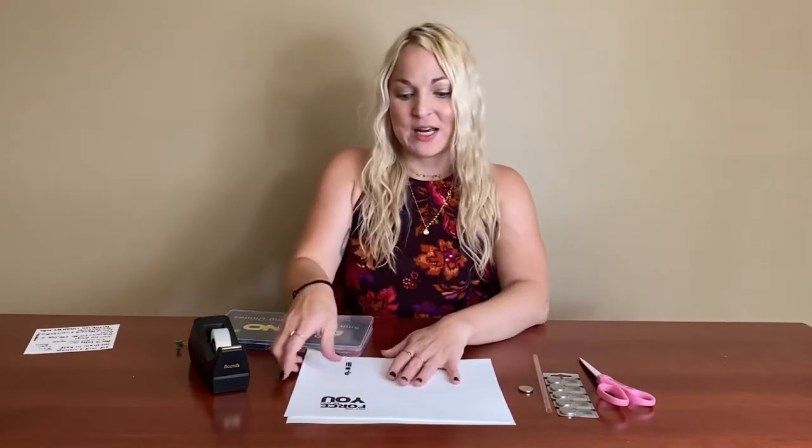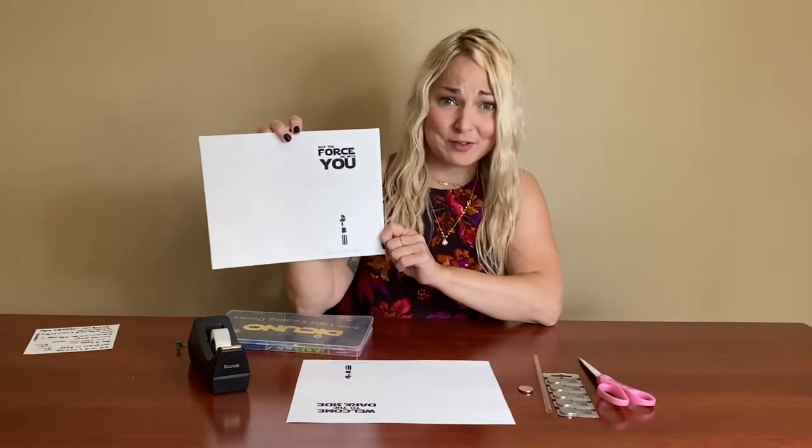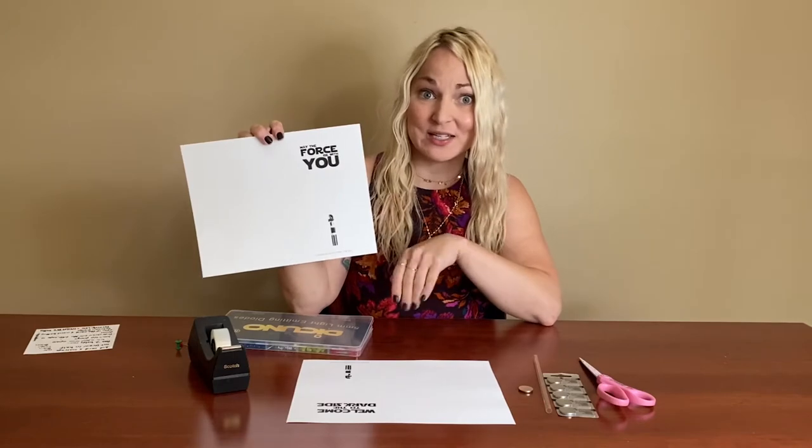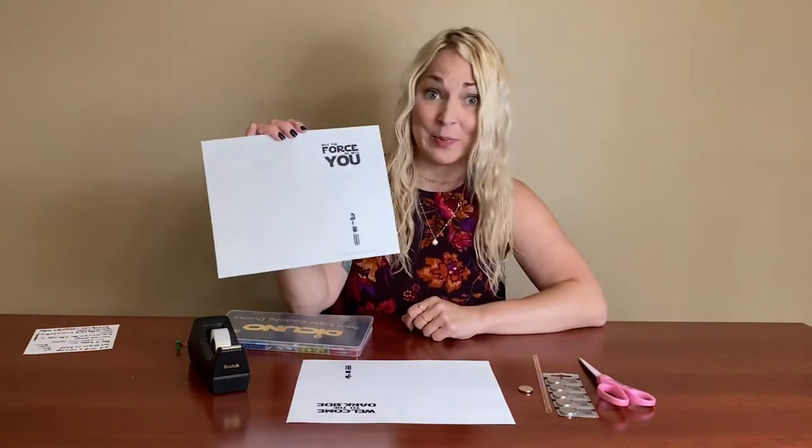For this craft and activity you're going to need the template for a card. We got this one from Left Brain Craft Brain, which is an awesome site with a lot of cool STEM activities. We printed out the templates and there are a couple different varieties, so if you got a bag from the library you might have one or the other, but you can also print them online yourself and the link will be in this post.